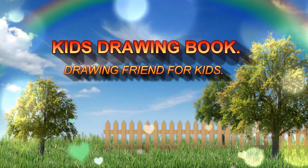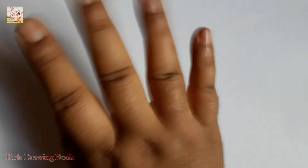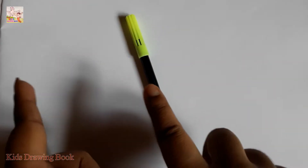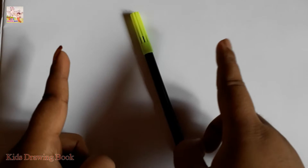Welcome to my channel, Kids Drawing Book. Hi friends! Today I am going to draw a cartoon from the word Sonio. Let's start!